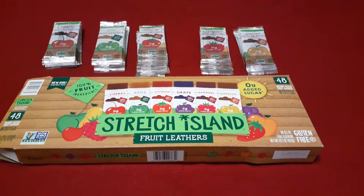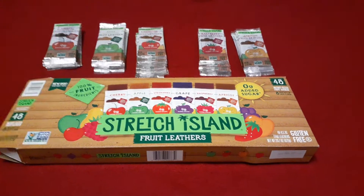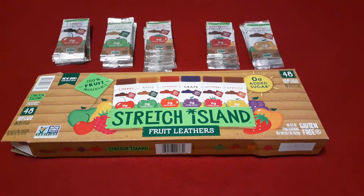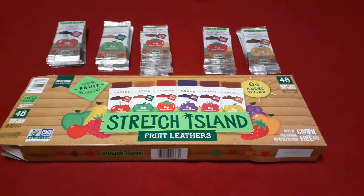Welcome to Just Random Reviews, where today I will be talking about Stretch Island Fruit Leathers. You might notice something right away, but let me talk about them first. Normally I would take one out and show you, but I just tasted some — they look pretty much like little pieces of leather.